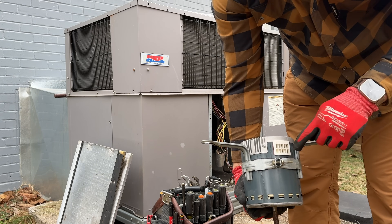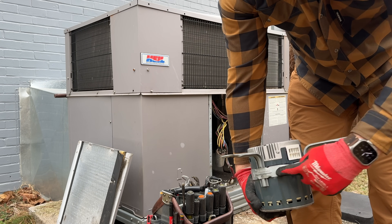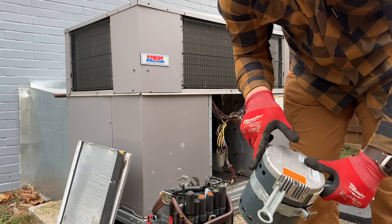I always like to take a marker and mark where the bolt is on the band, and then also where the band is on the motor, so I don't have to try to remember the position for the new one.